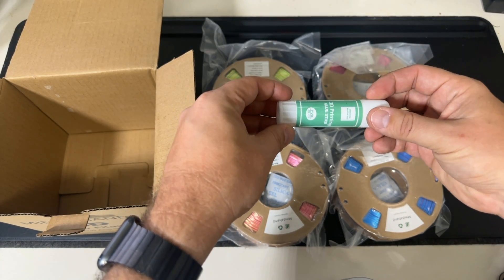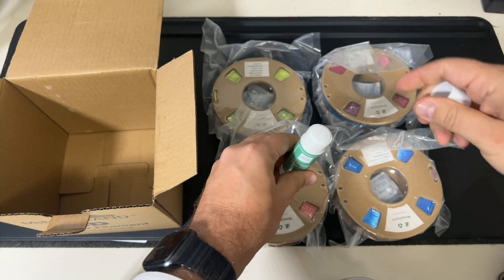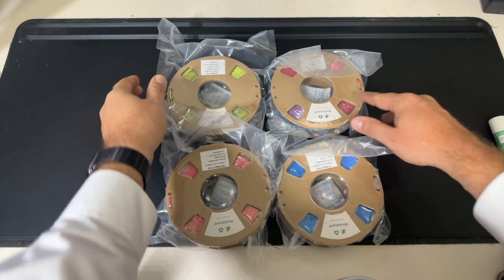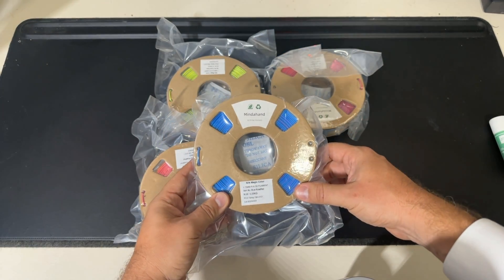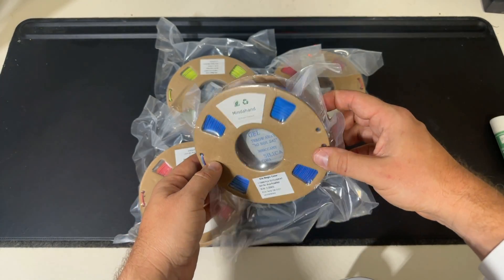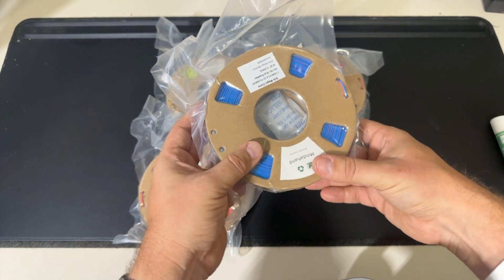This bundle actually came with a stick of 3D printing glue, which I thought was great — it's always nice to get more than what you asked for. All the filament spools were vacuum sealed, and each of them have a silica packet, which is nice to keep them dry. You don't want any kind of filament getting wet during the shipping process. And the spools are made of cardboard.